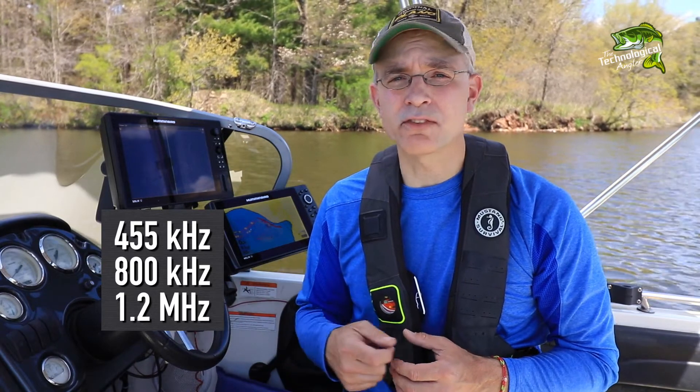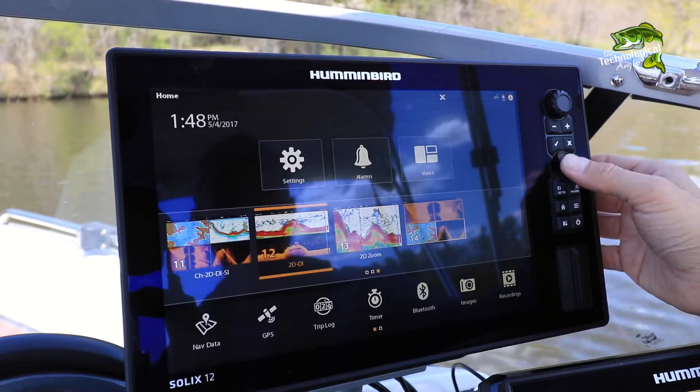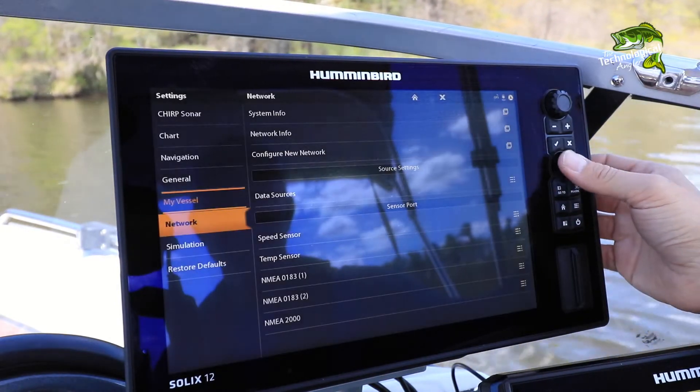Let's learn how to adjust our Solix side imaging frequency. From the Solix home screen, choose Settings, followed by Chirp Sonar.